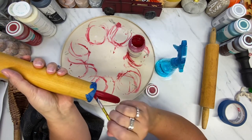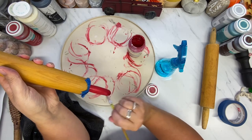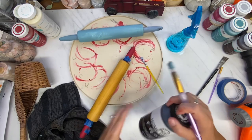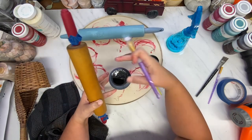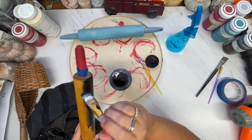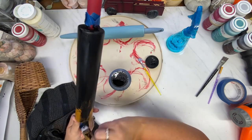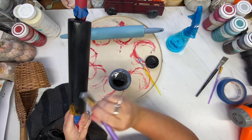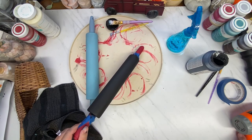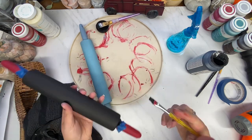After I paint the handles red, I move the tape and tape up the handles so that I can put a base coat of Ink by Folk Art on the body of the rolling pin and the side. I use my heat gun to dry in between coats, and then I just touch up here and there.